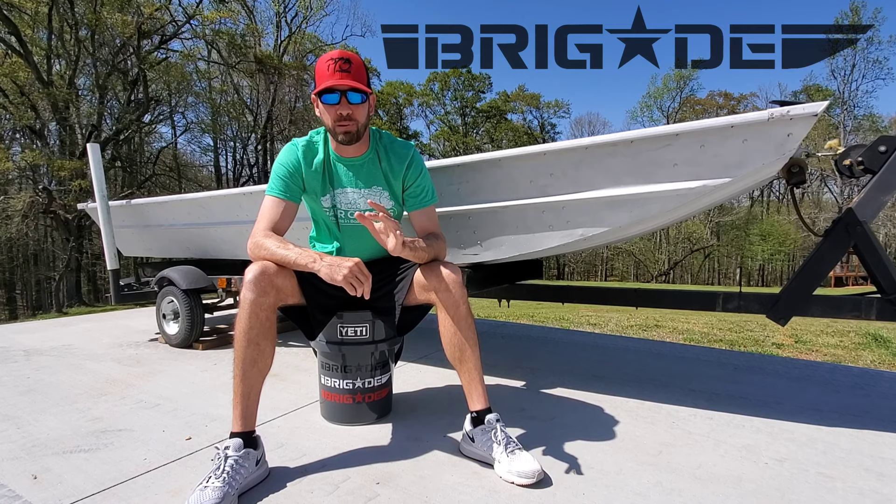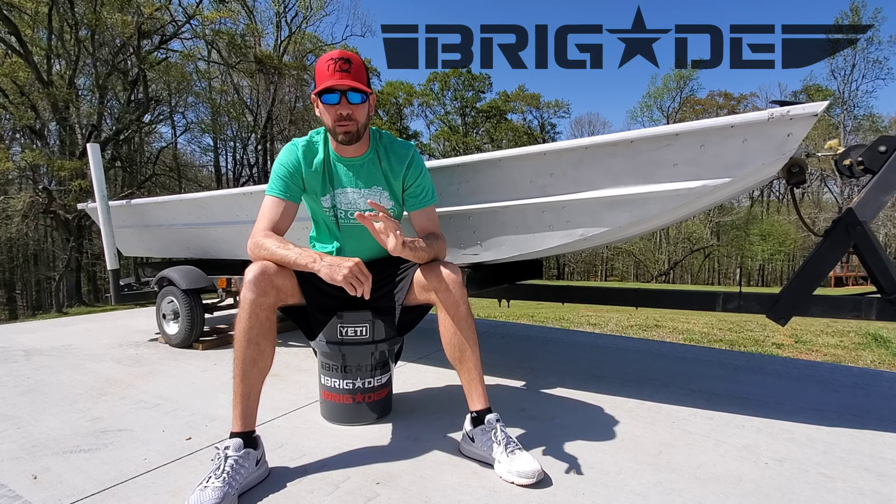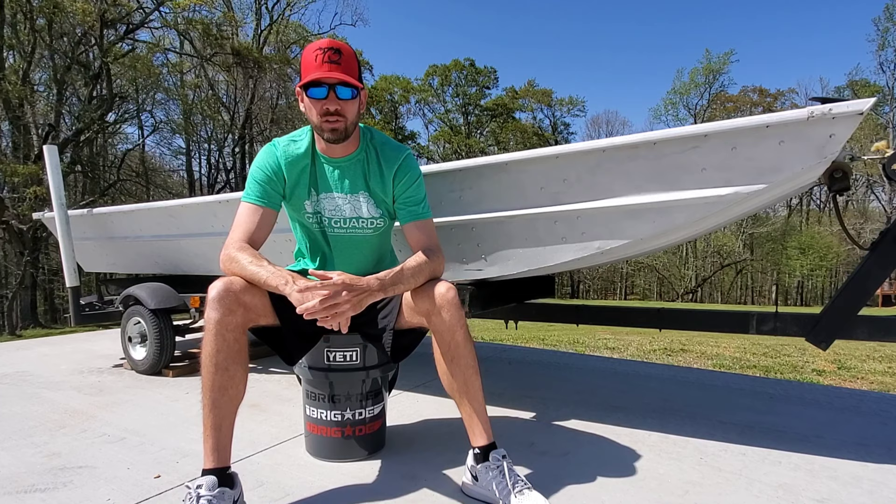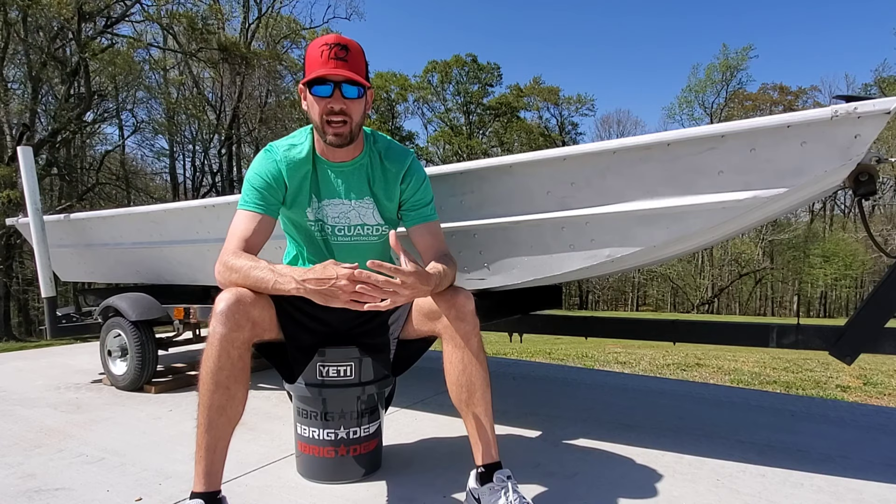Anthony Jones here with Brigade Boats. In today's video, I wanted to introduce you guys to a new project that a customer dropped off. It's a 1436, and I'm going to be doing a full build on it inside and out. I wanted to show you guys my thinking process behind the scenes of how I'm actually going to lay this boat out and design it from day one. Stick around, guys, and I'll show you how I do it.